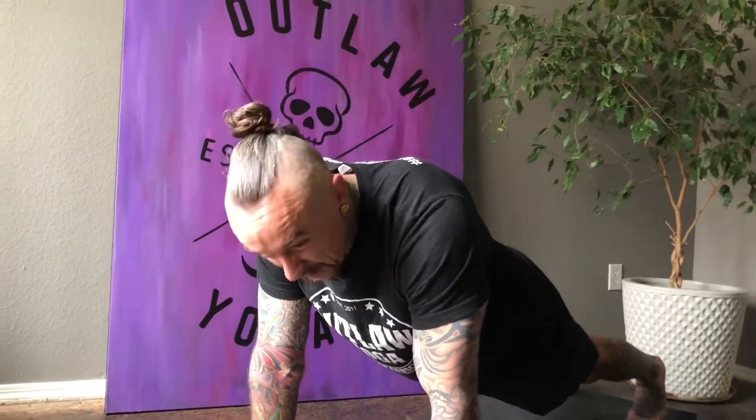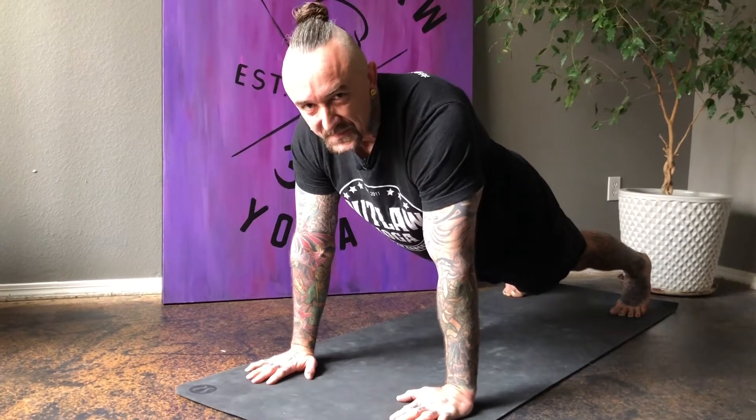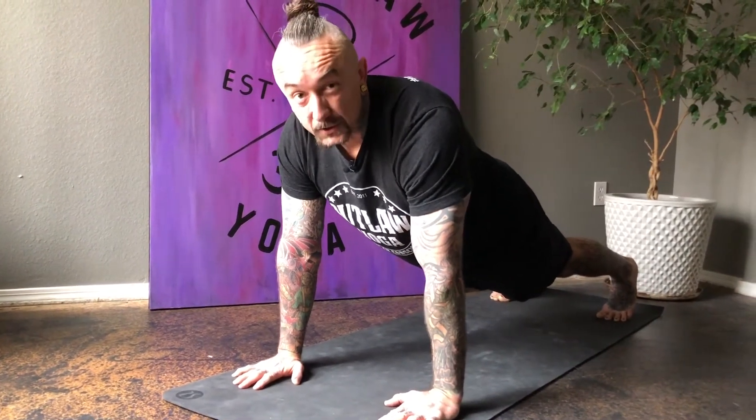Stay steady. If you need to take a little break, do — but then come right back in the plank and breathe. Hold and focus. Tell yourself that you can do this.